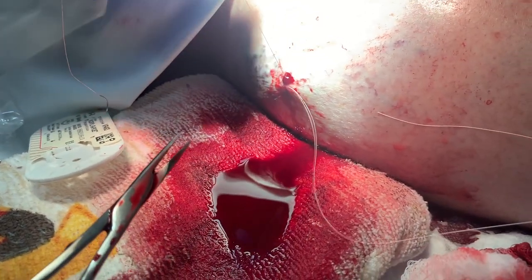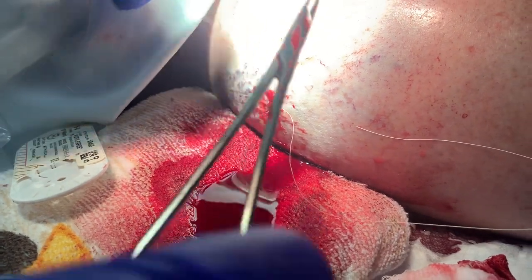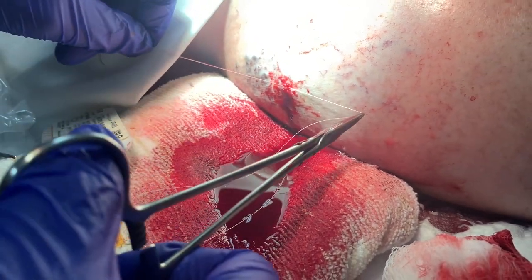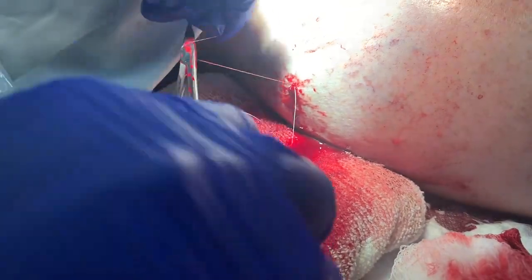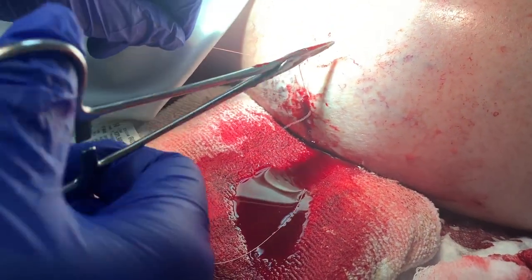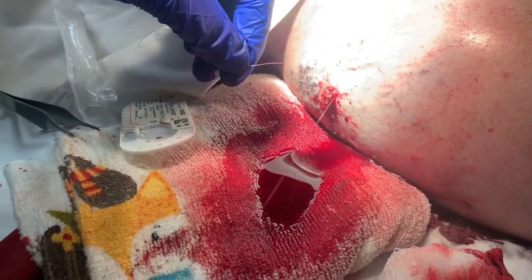Tension. Okay. A lot of pulling. I'm going to tie it off. I don't care about the long tail because all I wanted was to stop this. And then I'm going to use the same thread to do one more stitch.